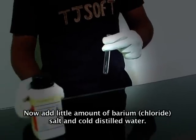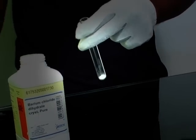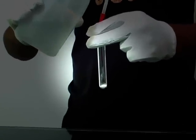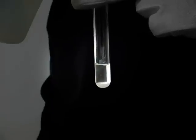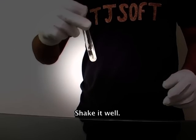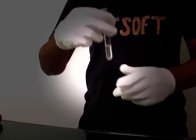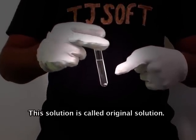Take a test tube. Now add a small amount of barium salt and cold distilled water. Shake it well. This solution is called the original solution.